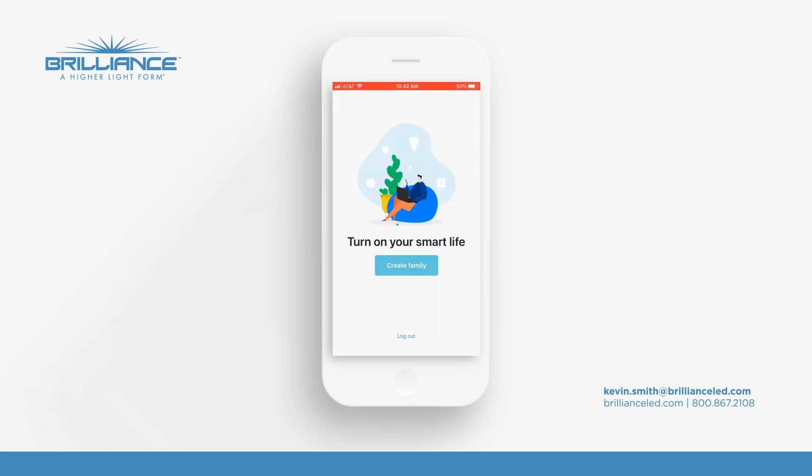And basically that's it — you're all finished. If you have any questions, you can give us a call at the factory or send me an email at kevin.smith@brillianceled.com. Thanks very much.